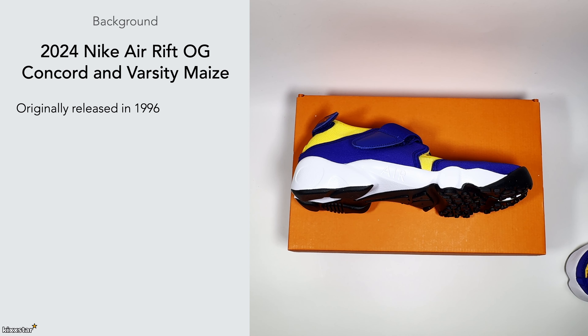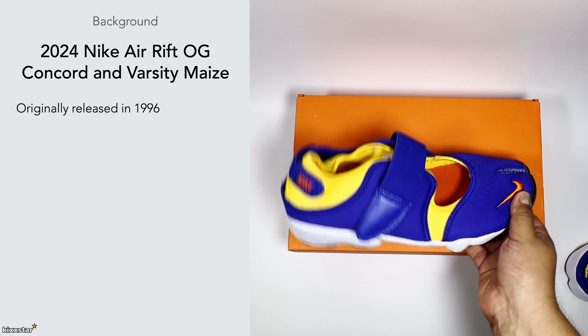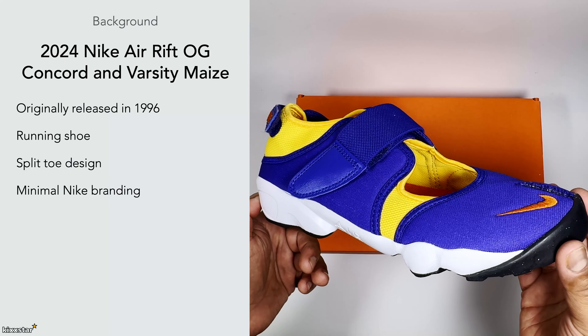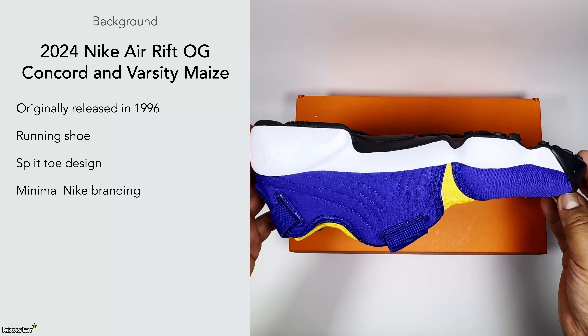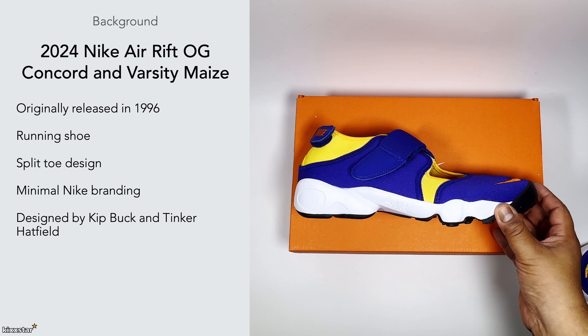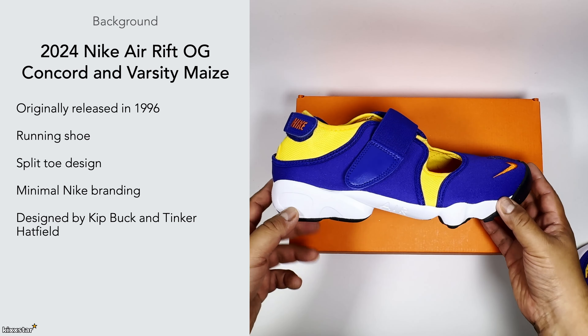It was made as a running shoe and tried to be as neutral as possible, almost giving that barefoot feeling — hence the split toe design. It also has minimal Nike branding, which seems to be a common occurrence in the mid-to-late 90s when they got away from the swoosh a bit, with silhouettes leaning toward a more planar, lifestyle-oriented design. This was originally designed by Kip Buck and the legendary Tinker Hatfield, and you can probably see that influence all over it.